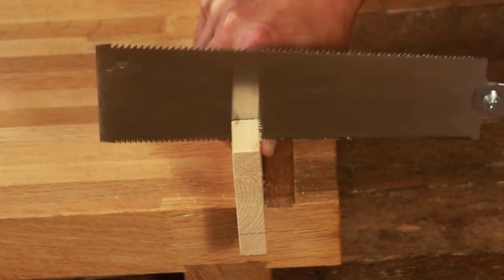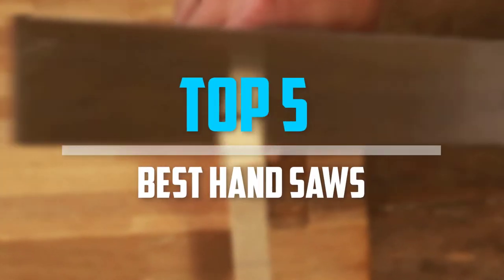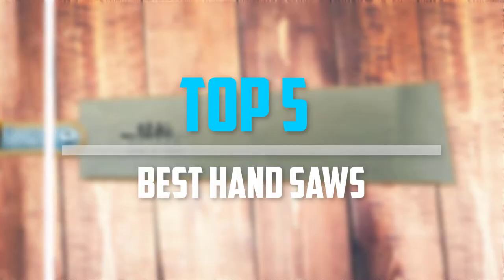Are you looking for the best hand saws in your budget? In today's video we break down the top 5 best hand saws.